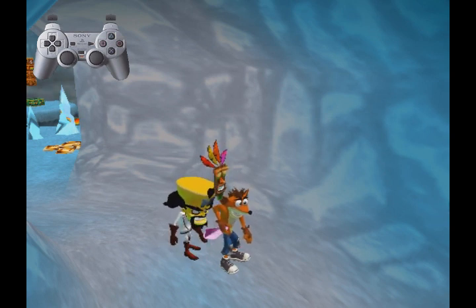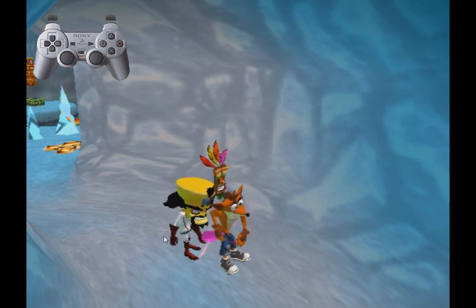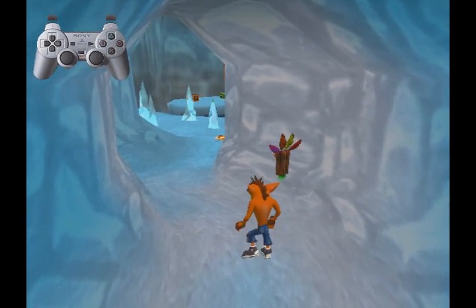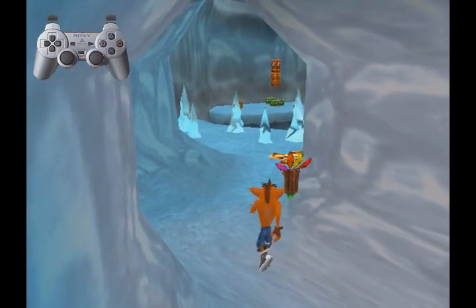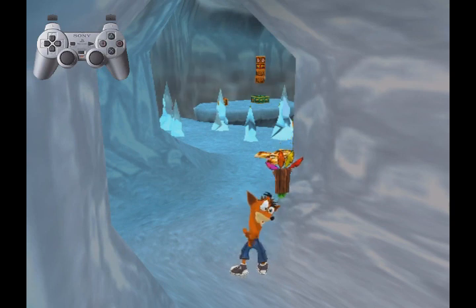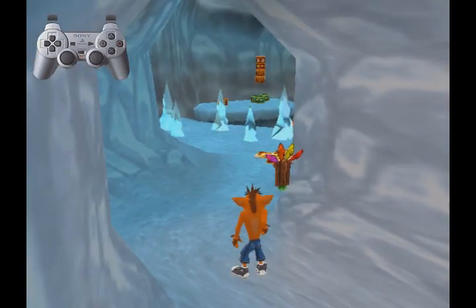You basically throw Cortex and put him right about at this line here. This is where the chunk connects. Then what you want to do is pass the chunk at the same time that you spin into Cortex, and it puts Cortex into the Iceberg Lab chunk, while right now you're actually in the ice climb.